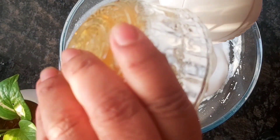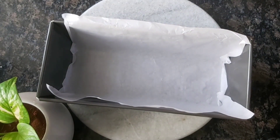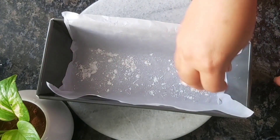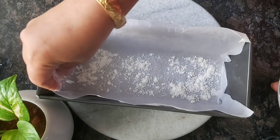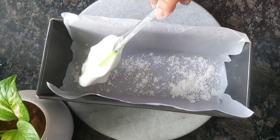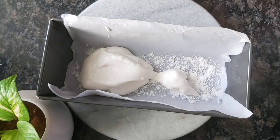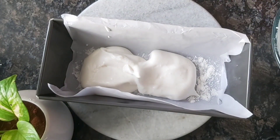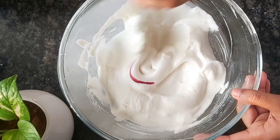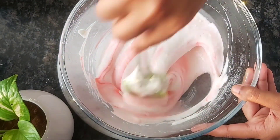I have used butter paper — I have lined with a plastic paper and added a little sugar. I have used a lot of butter paper to prepare the surface.